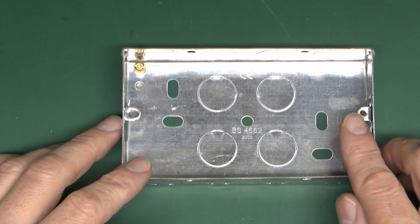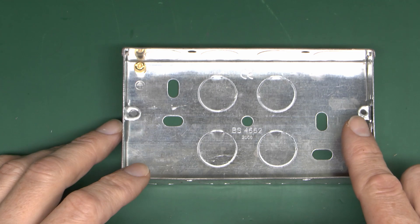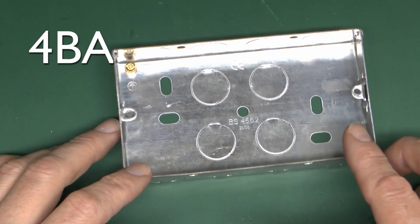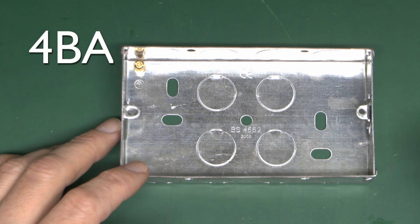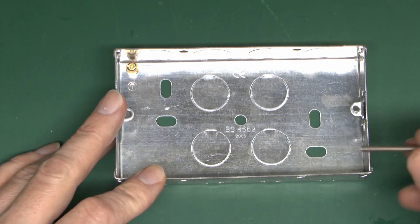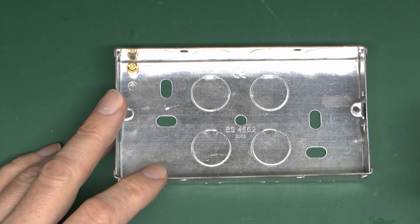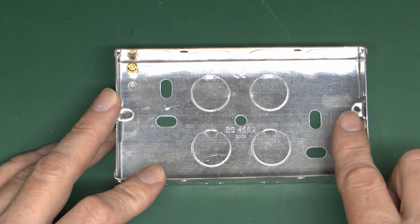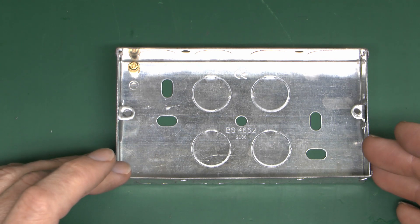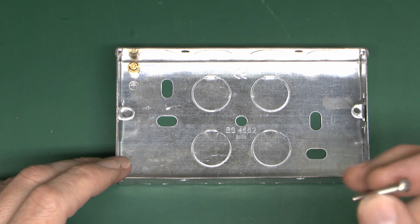On some older boxes - mainly those from the 1960s and earlier - the threads are not metric 3.5mm but rather the older 4BA standard. Unfortunately 4BA is roughly equivalent to about 3.6mm, so the screws look very similar but if you try to use a metric screw in a 4BA hole it will be very loose and won't tighten up properly. And if you get screws from a 4BA socket and try to use them in a new box, they'll be far too tight and will strip out the thread, in some cases breaking the lug off completely. So if you're replacing sockets onto very old boxes, it's a good idea to reuse the screws that are already there rather than using the new ones that come with the socket.